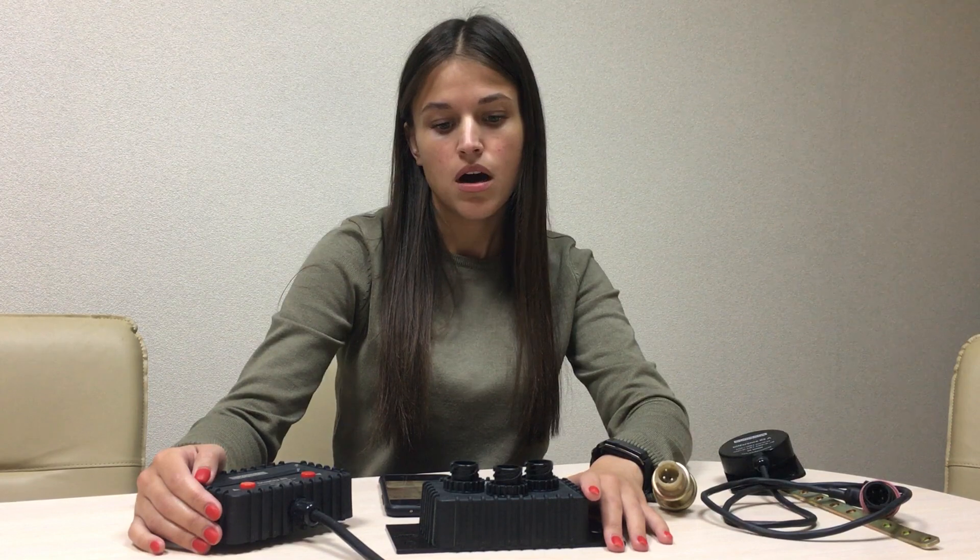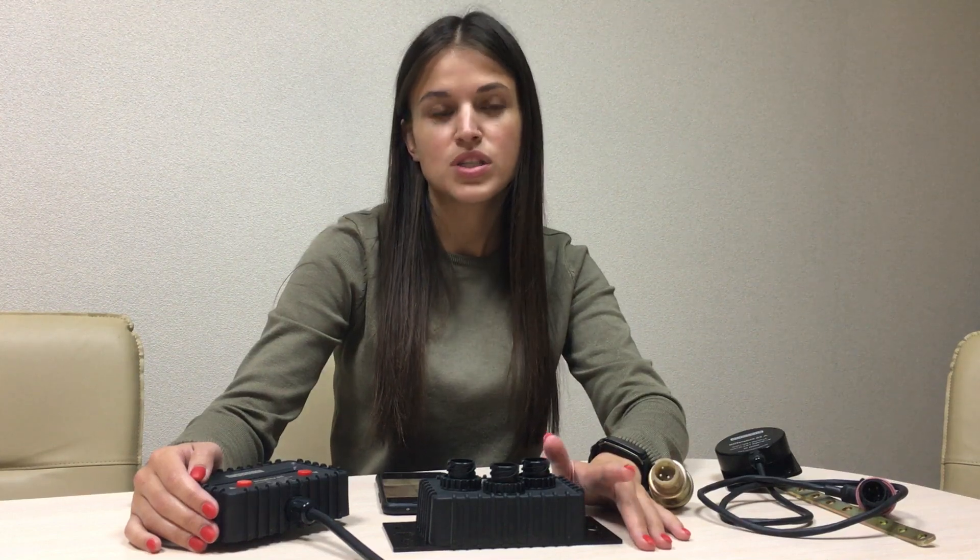XLOD measurement and cargo weight calculation are highly demanded features of the GPS tracking system, so we decided to develop our on-board weighing system EUROSENSE DIFFERENCE. This system provides the following features: individual XLOD measurement for truck and trailer, cargo load calculation, it shows XLOD and cargo weight in the driver's displays, and transmits XLOD and cargo weight values to the GPS tracking system.